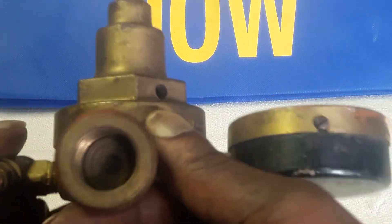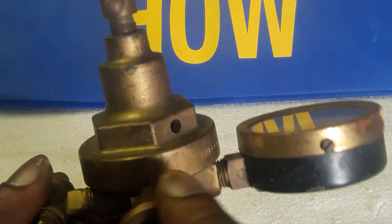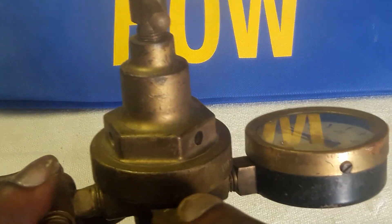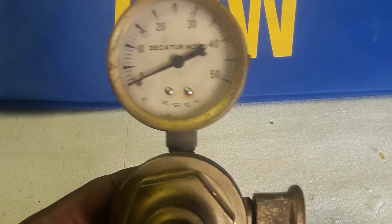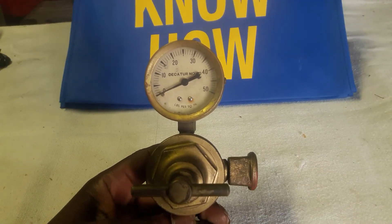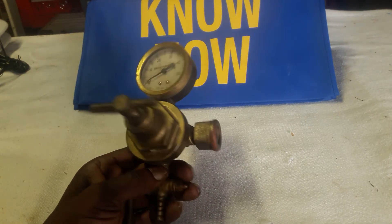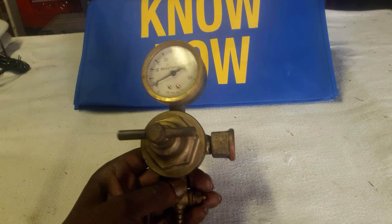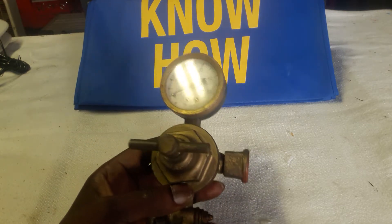And that's about it. That's all I've been able to determine. I've tried all kinds of queries to try to figure out what this thing went to, or what it was for, or who manufactured it, what industry used it. Was it welding? I doubt it was scuba or anything like that. But I can't find any information on it.